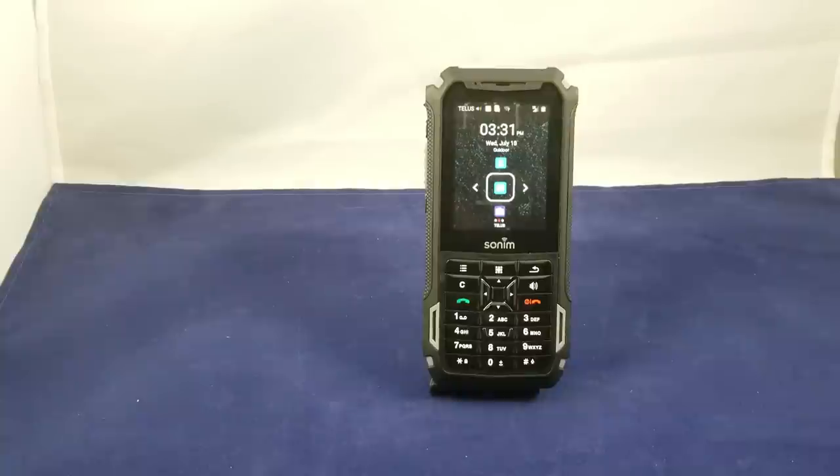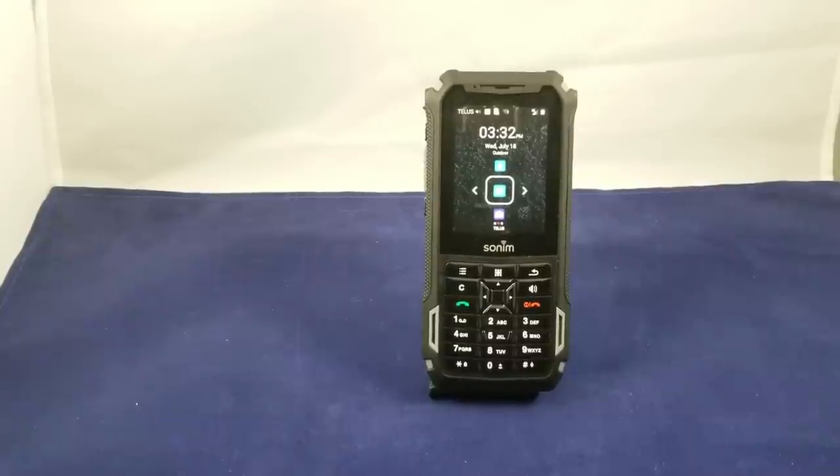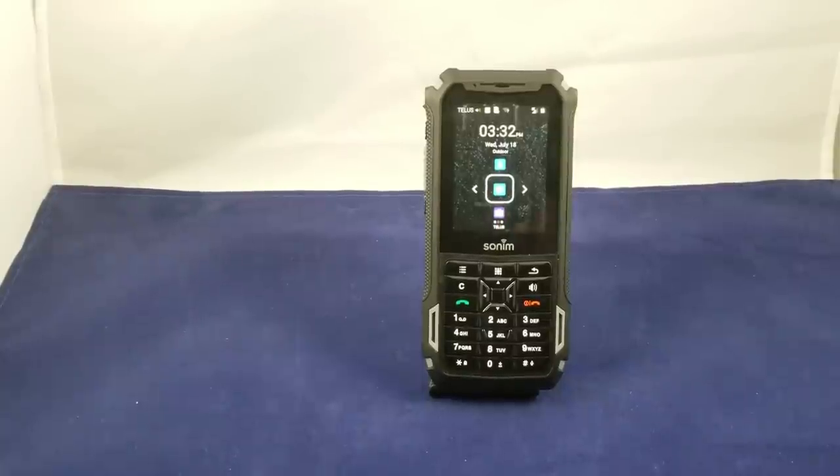So that's a brief overview of the Sonom XP5S. I'll let you know more in detail once I've had a chance to use the phone for a couple of weeks and I'll get back to you with some impressions. In the meantime, if you liked the video hit the thumbs up and subscribe to the channel. If you have any questions or comments please feel free to reach out to me in the comment section and I'll do my best to get back to you as soon as I can. Thanks for watching.